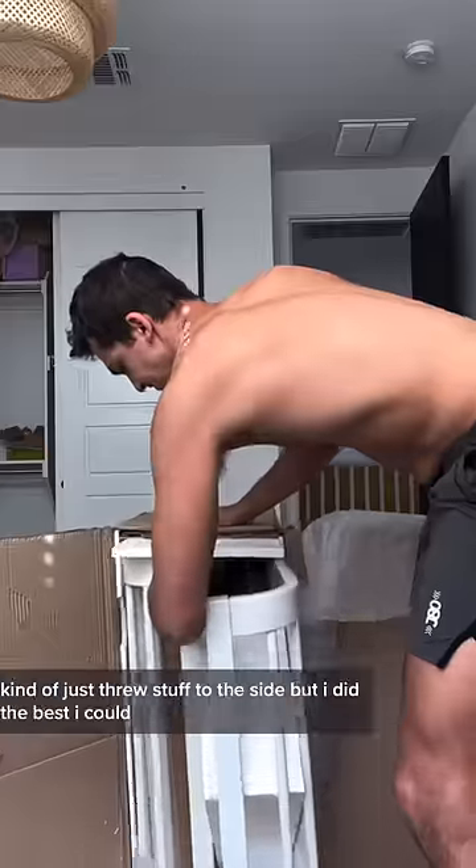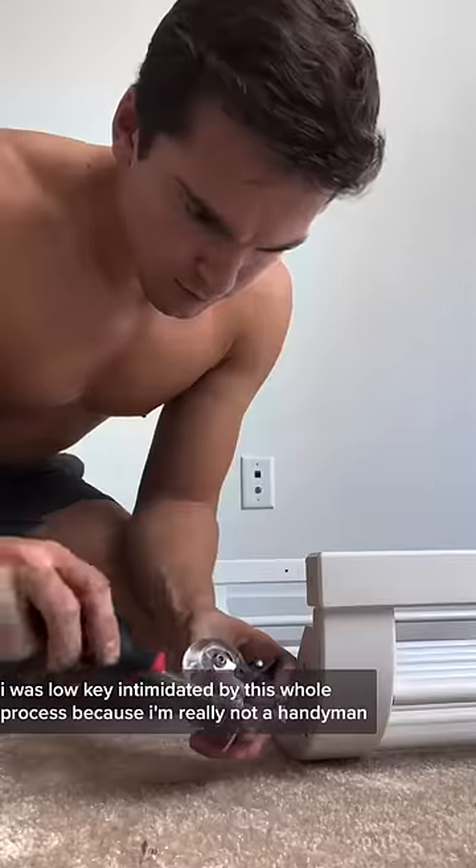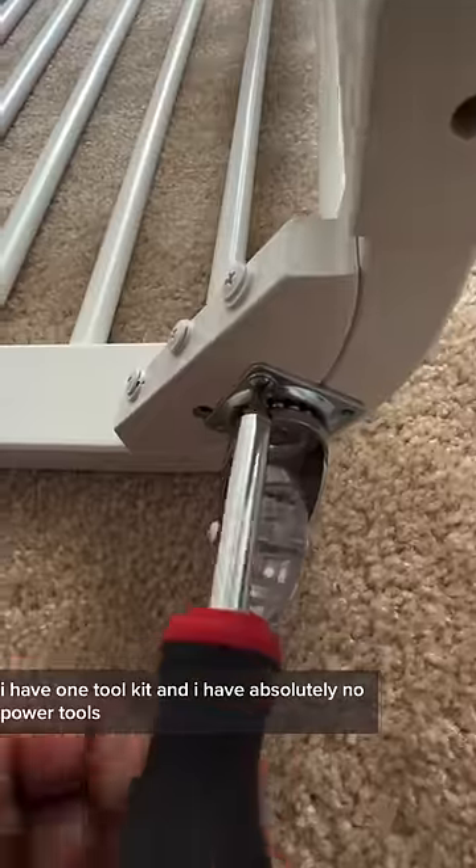I really didn't do that great a job — I kind of just threw stuff to the side, but I did the best I could. I was low-key intimidated by this whole process because I'm really not a handyman. I have one toolkit and I have absolutely no power tools.